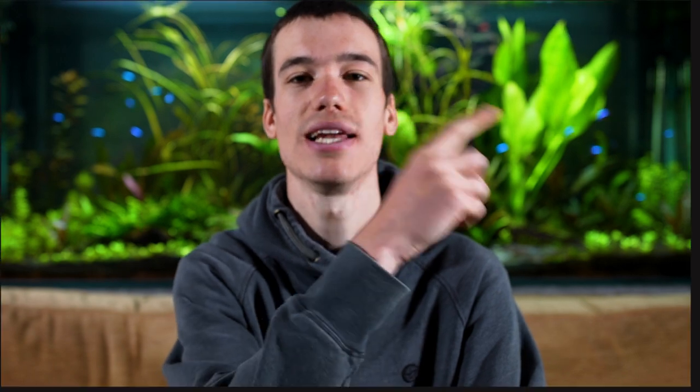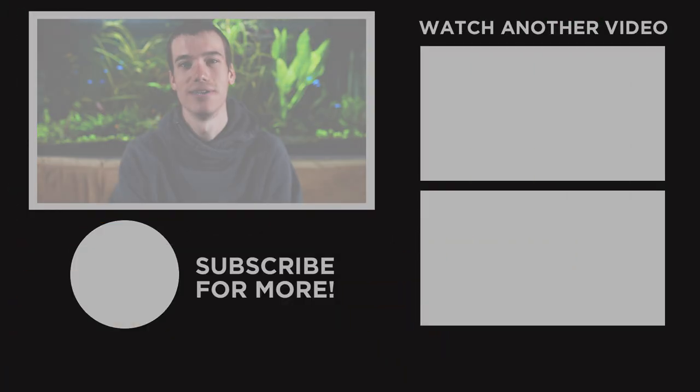Thanks for watching the video about zig rigs. If you'd like to learn about plenty more carp fishing tactics then click on one of the videos on screen now. See you next time.